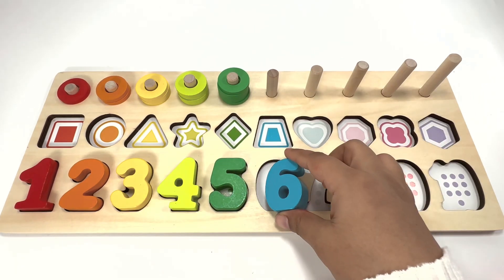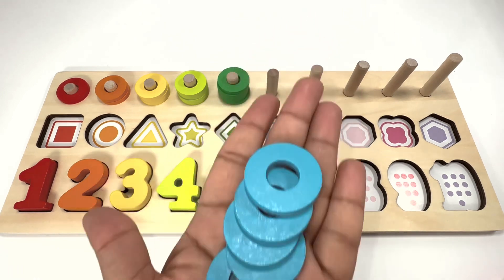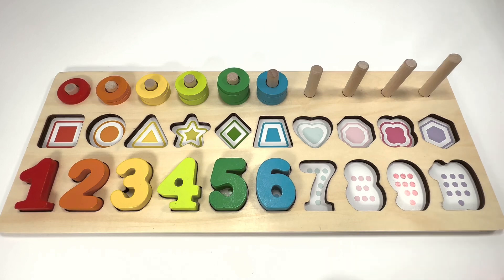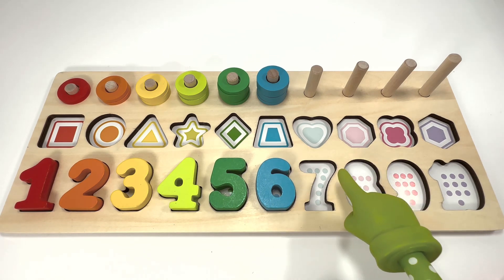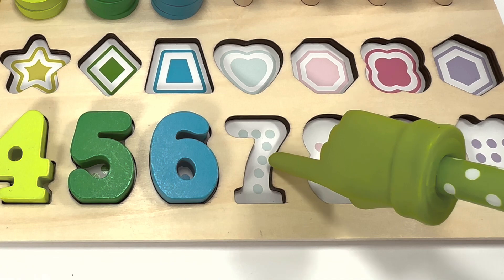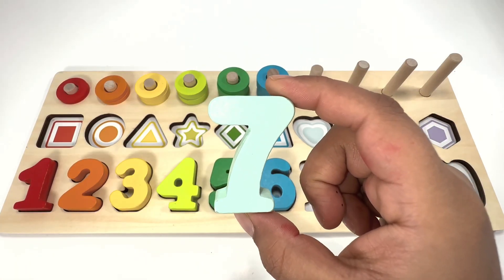Six blue rings. Can you count the number of dots in this slot? Let's count with me: one, two, three, four, five, six, seven — number seven is sea green!